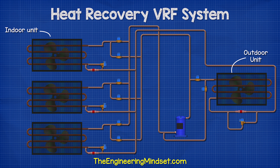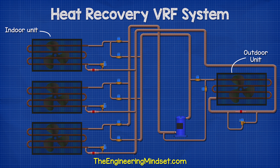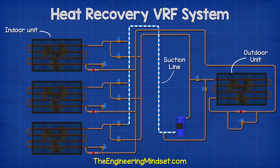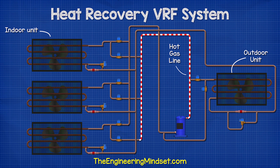Each indoor unit is connected to a branch controller, which contains a number of valves to direct the flow of refrigerant to provide either heating or cooling. In this system, we have three pipes running to each branch controller: the suction line with the superheated gas, the liquid line providing cooling, and the hot gas line providing heating.